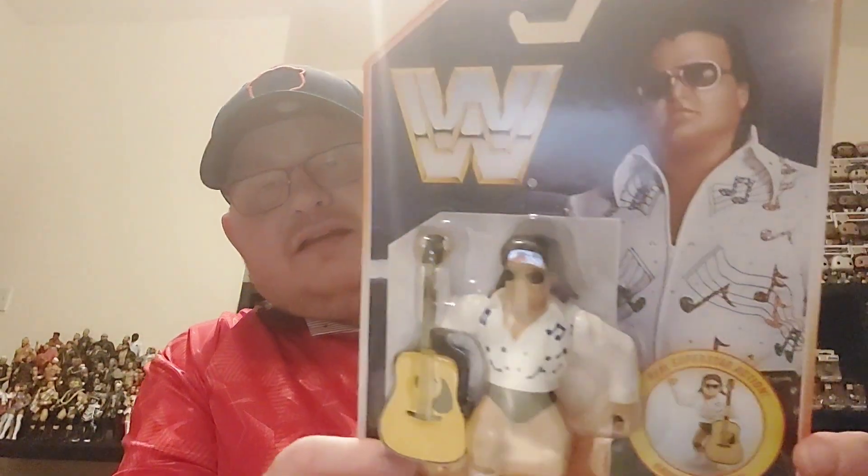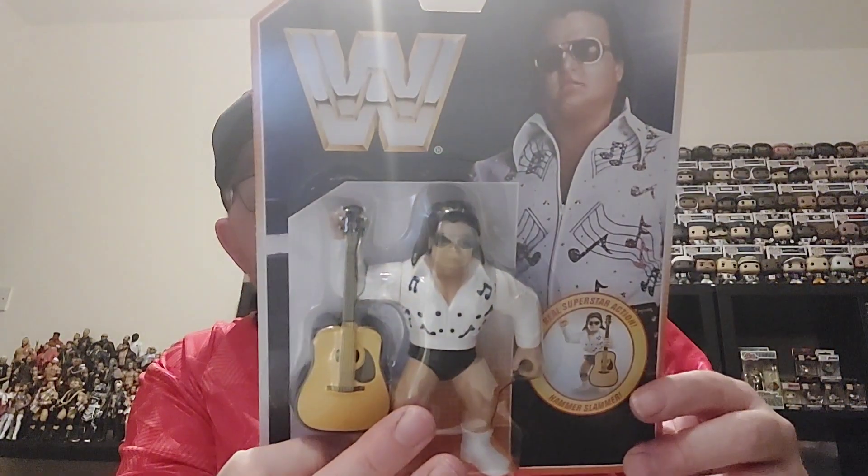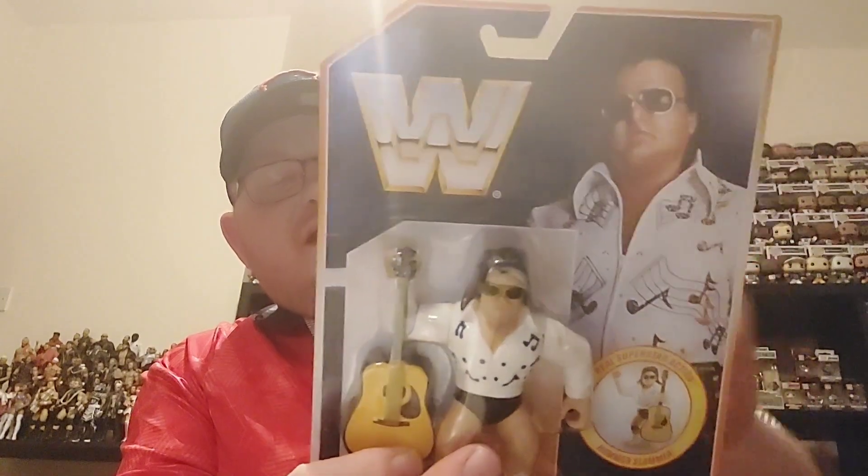I'll pull them out in random order so we get a surprise at who we're opening first. First one out we've got Mr. Rhythm and Blues — Greg the Hammer Valentine. The idea with this line is it is basically the missing Hasbros. The rumor has it this was a set of Hasbros that were going to be released.